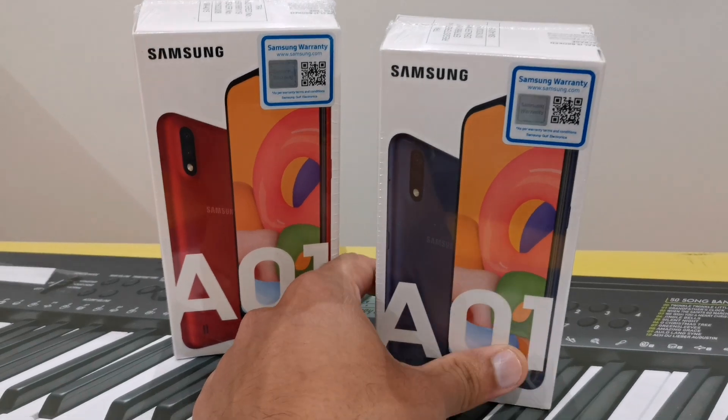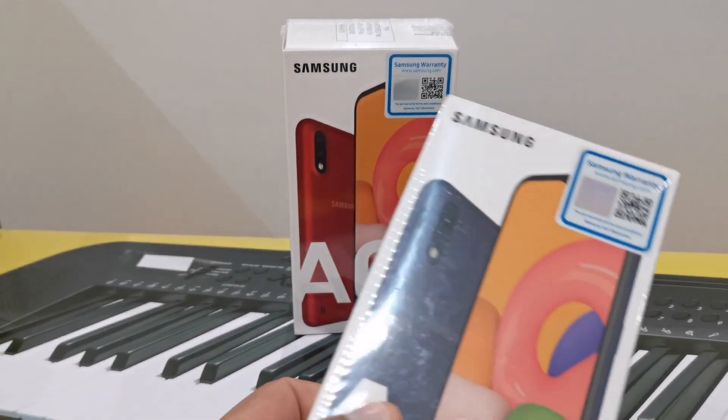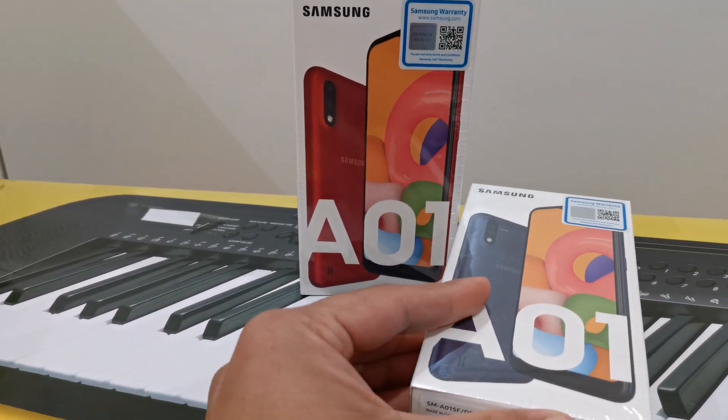This is Samsung A01. First, we have a price. This will be $60. This price is $60.